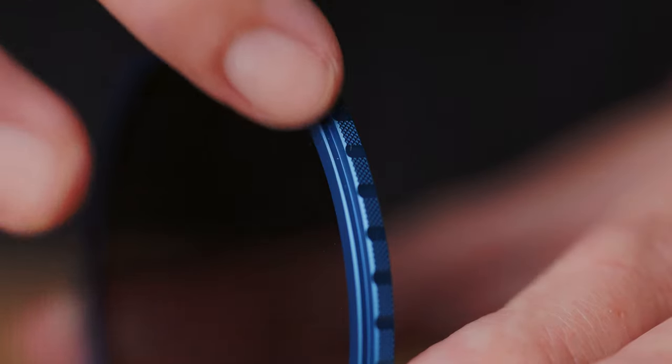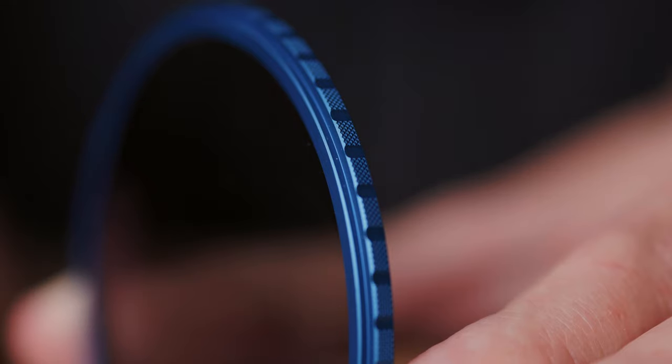The outside of each ring is textured — you can feel a little pattern that's been cut into the aluminum. That's really nice when you're gripping the filter, and also useful if you're wearing gloves, since filters tend to be small and fiddly. It's nice to have that extra texture to hold on to.